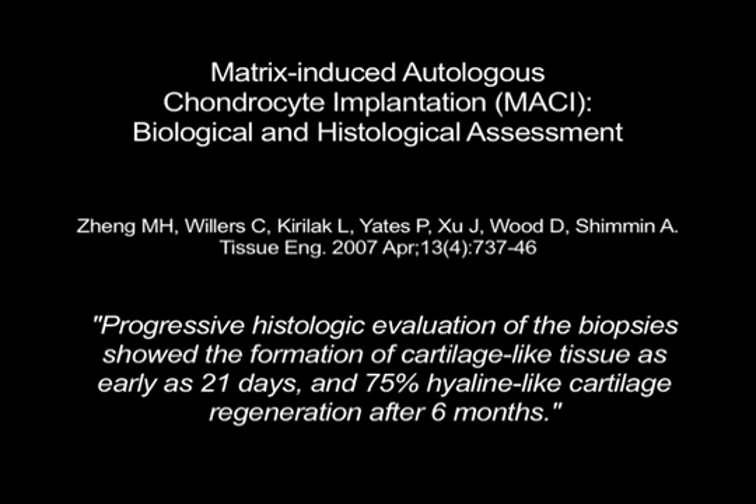It's an evolution of the work initially pioneered by Britberg and Peterson in the 1990s. Subsequent work done by Professor Zing demonstrated that chondrocytes could avidly bind and indeed migrate through fibrin glue.